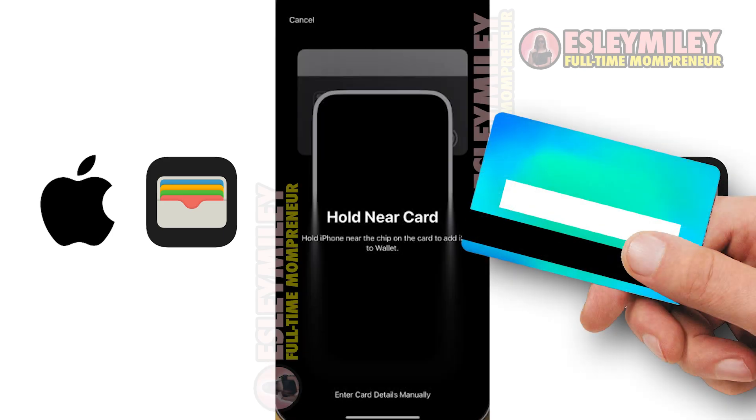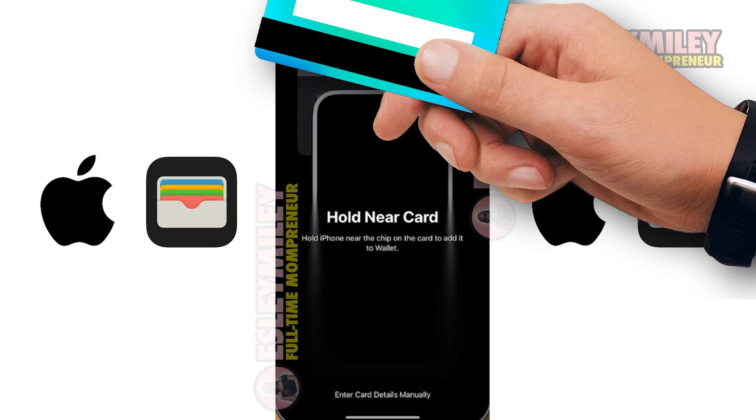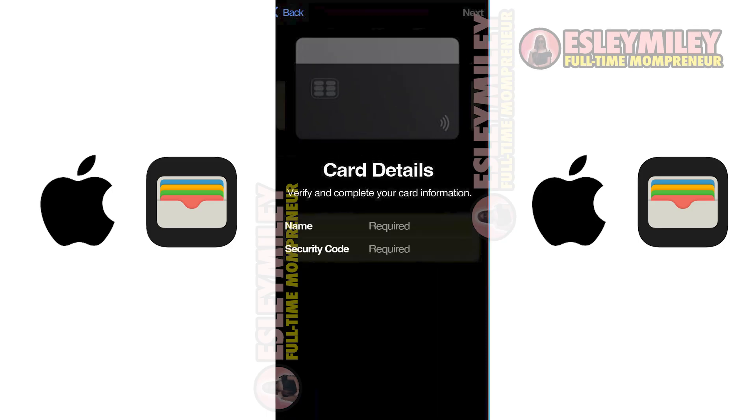Now, what we can do is hold our card near our phone. Just place the card on the top of your phone like this. It may say 'Enable' but it will say 'Adding Card' eventually. Wait for it and we can start adding some details.